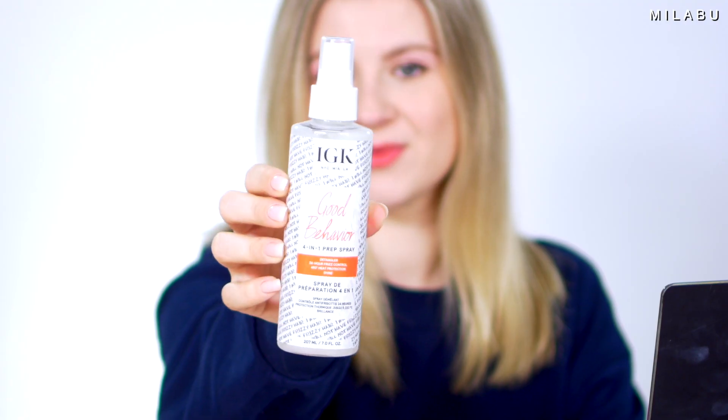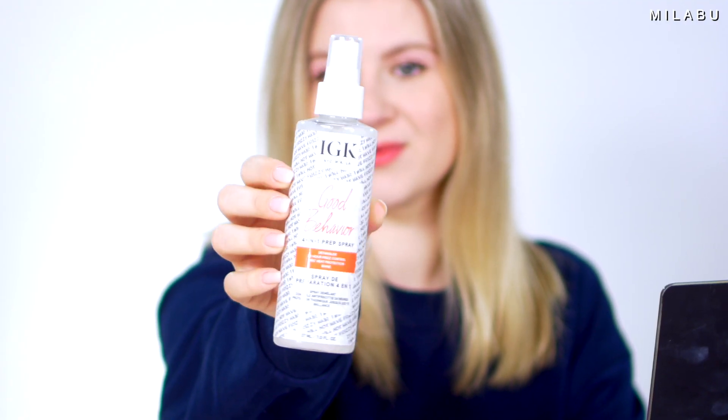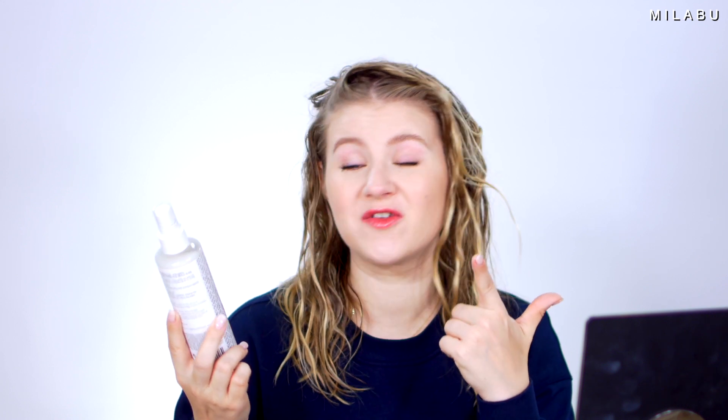I'm out of the shower and now I'm ready to prep my hair. I did my makeup while my hair was in my turban — it feels great. Now I'm going to take it off. It's nice and damp and it's not soaking wet, as you can see. My hair looks good — it looks extra shiny! I'm going to prep my hair using the new IGK Good Behavior 4-in-1 Prep Spray. This is a detangler, 24-hour frizz control, and 450-degree Fahrenheit heat protection, and it gives you shine.